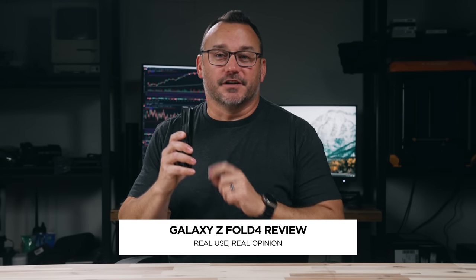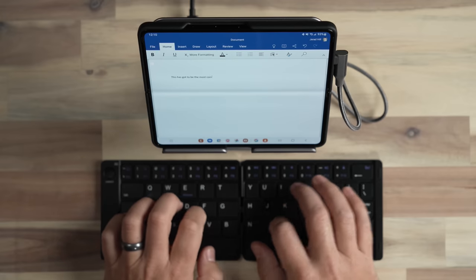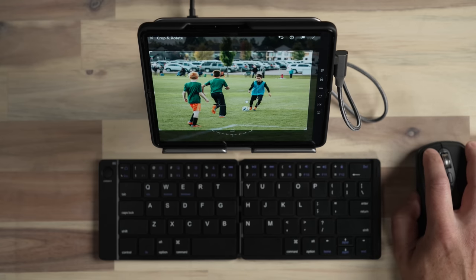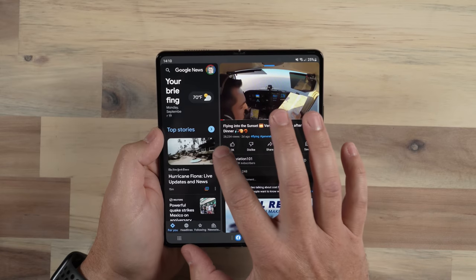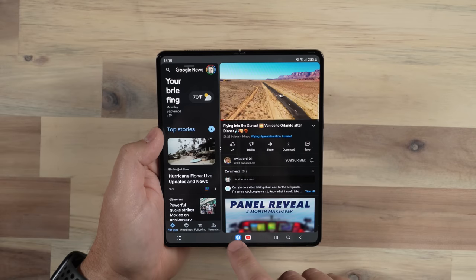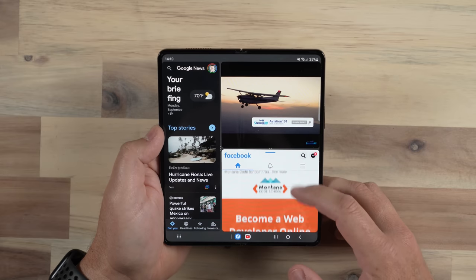Hey, it's Jared with State of Tech. This is the third time that I'm filming my review of the Galaxy Z Fold 4. The reason I deleted the previous two versions — I didn't even edit them, just filmed them — is that before I had a chance to edit them, I discovered new ways to use this device. And each time that happened, I found a new appreciation for what the Z Fold is and what it can become in my life as far as productivity. So those videos didn't see the light of day because you really need to think about your device usage differently with something like this.